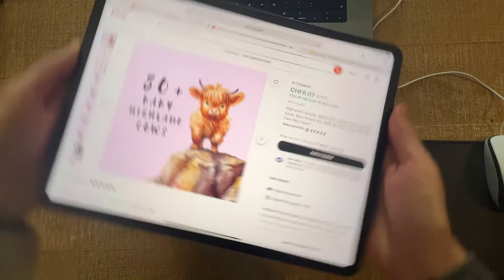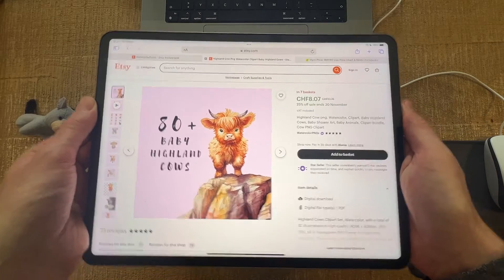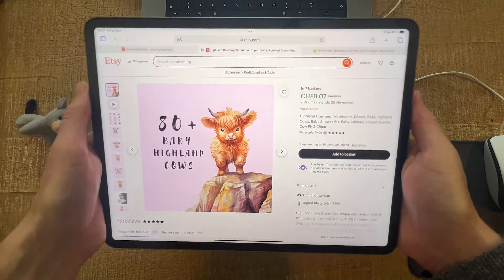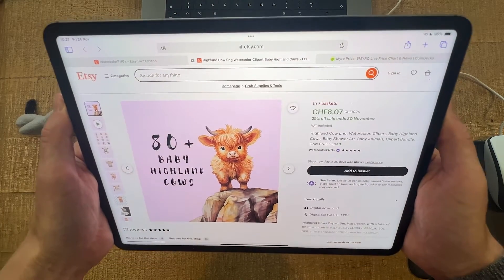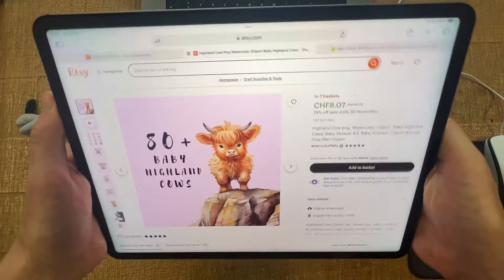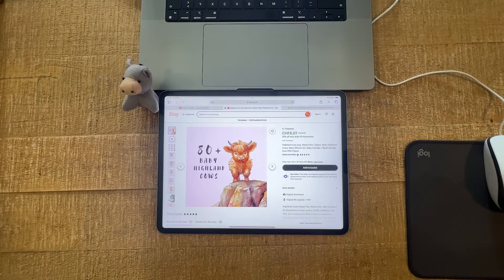So if you have it all flat like this and then try to rotate, you will see that this is actually not working. What you have to do is put your iPad at an angle like this, and then rotate — and as you can see when you do that, it's working as expected.